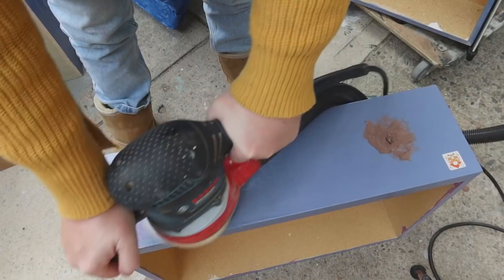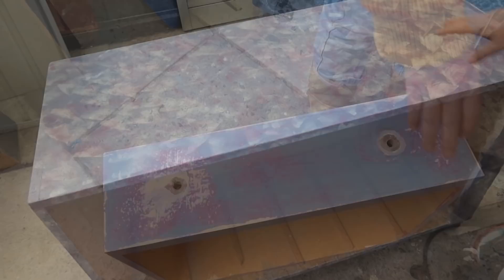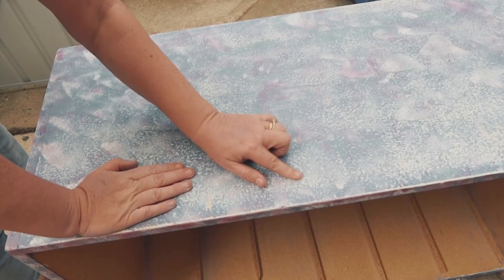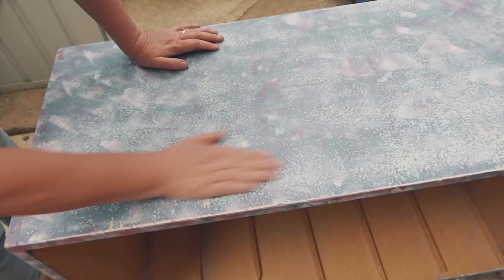I'm just sanding off these drawers now. I filled the holes - the damaged part of the holes - with wood filler and now I'm sanding it all back. I've got the body on its side, taken all the drawers out, and I'm going over it the same as I did with the drawers just to smooth it out and take any sheen off. You can see where I've sanded it - all these patchy areas - that's just telling me the sander has done its job and taken off any imperfections, so any little lumps and bumps. Now it's nice and smooth.